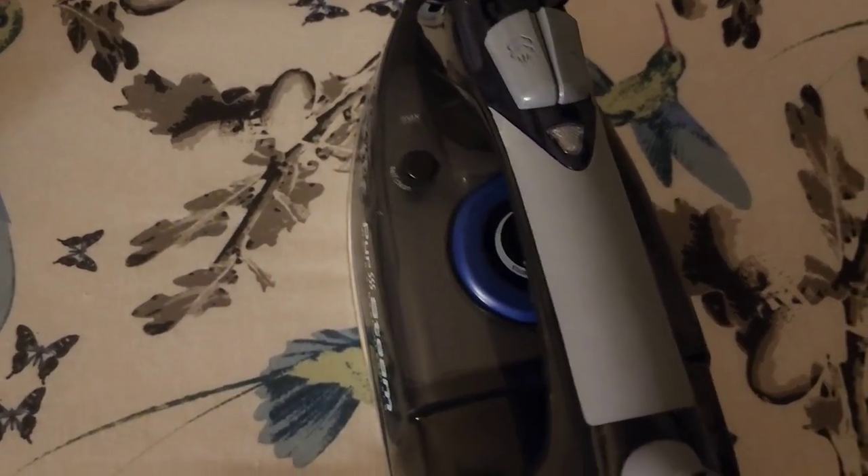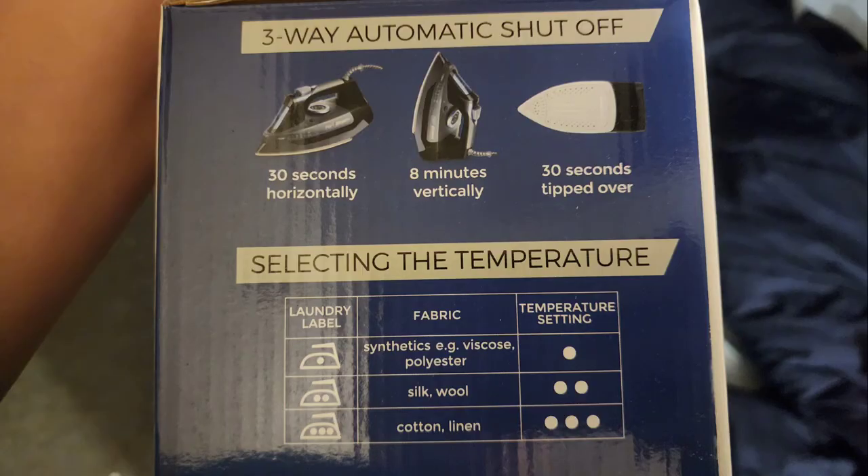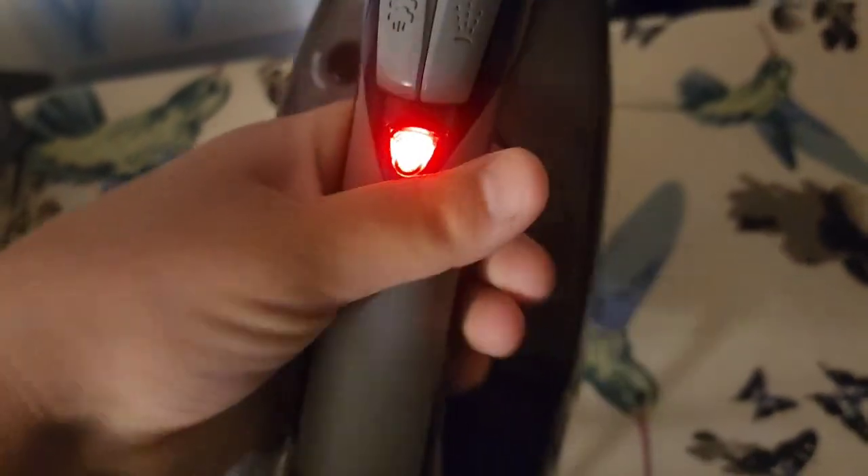So now I'm just going to turn it on and show you how much steam comes out of this. Right now it's on the lowest setting — I'm going to put it up. Now it's on the highest setting. It also has a 30-second horizontal shut-off, an 8-minute vertical shut-off, and a 30-second tipped-over shut-off. I love the handle — there's enough room even if you have big hands.